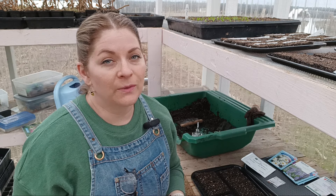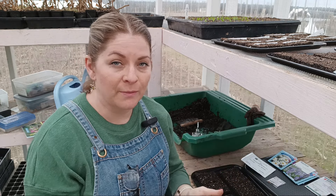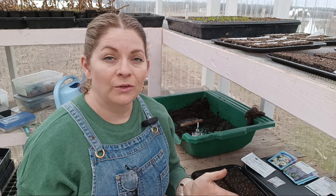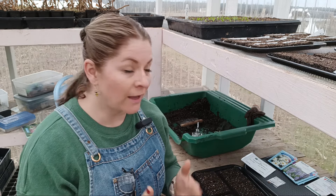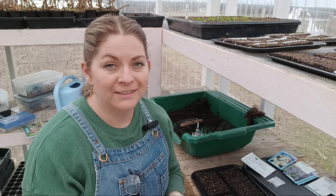Normally with cool flowers you can plant them in the fall, start them in the fall, plant them out, and then they'll overwinter and you'll get earlier spring blooms. I missed that window and I honestly just didn't want to mess with hoop houses and trying to keep them from getting frosted when we get our ice storms. So I'm just going to start my cool flowers in early spring.